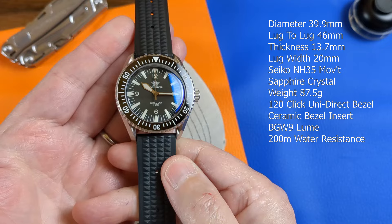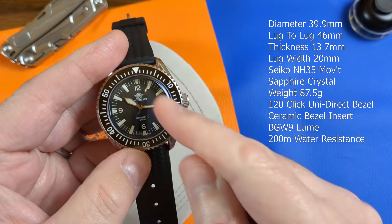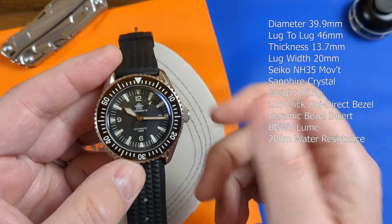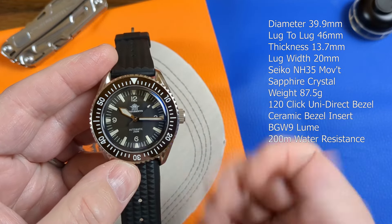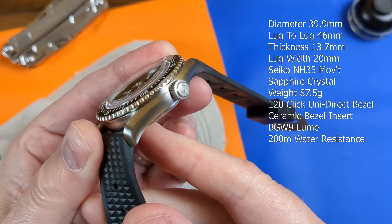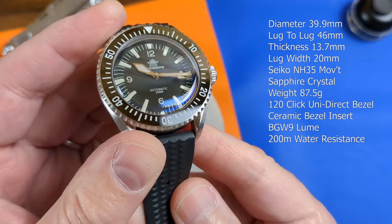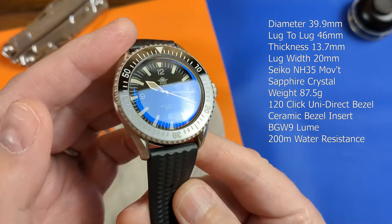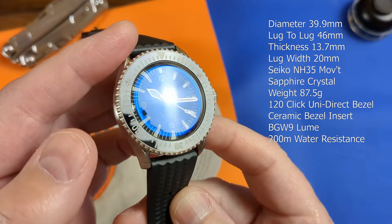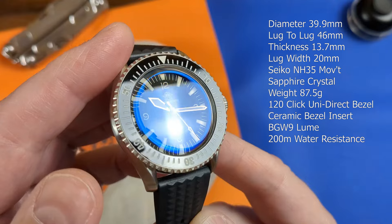When I said mostly good news, it's simply because they haven't got the correct NH38 movement in here — given there is no date, there is a ghost date position, but that really isn't a biggie at this price point. The finish is a deliberately rough-and-ready brushed effect with the signature twisted lugs breaking up the case footprint nicely. The anti-reflective coating is a very strong blue, keeping the matte black dial legible, but it can be a distraction as sometimes that dial actually appears glossy.